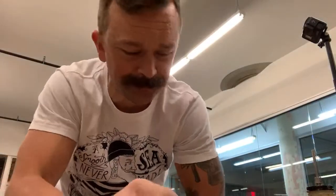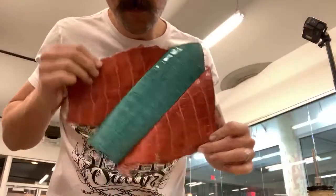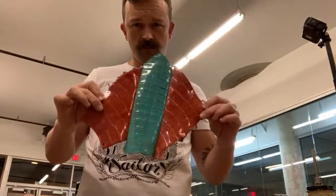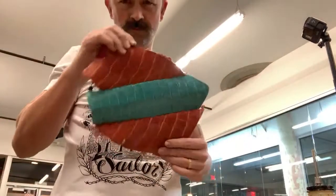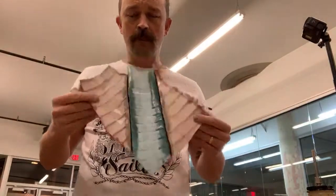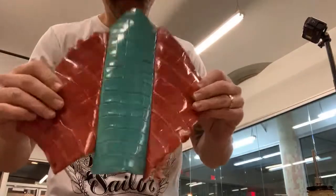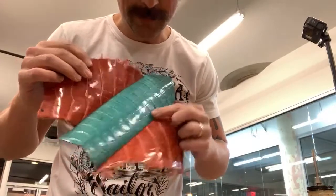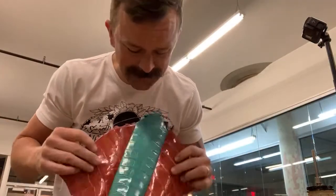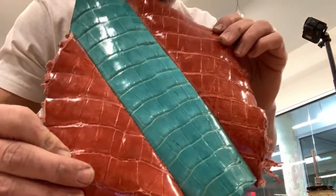What is up, you guys? I'm making an alligator wallet tonight out of salmon — I want to say this is Baja blue, I think it's Baja blue — and then salmon glazed American alligator. This will be a long wallet.